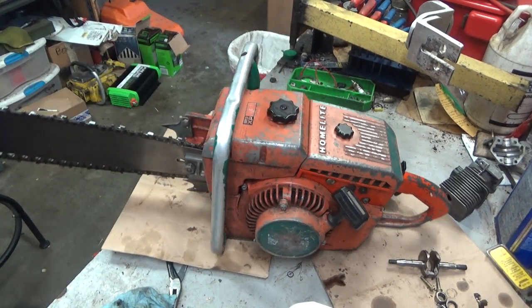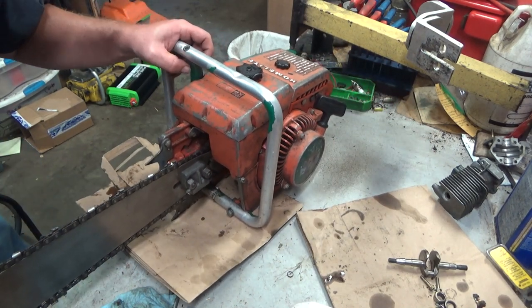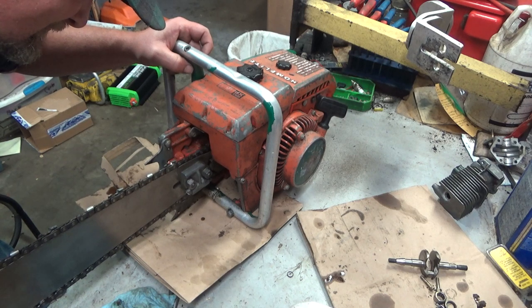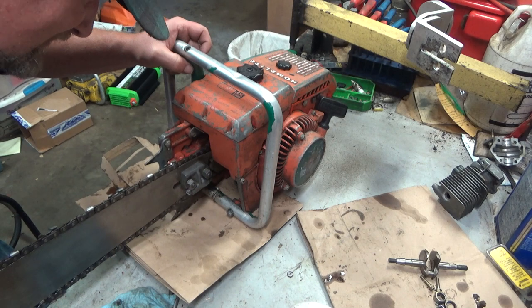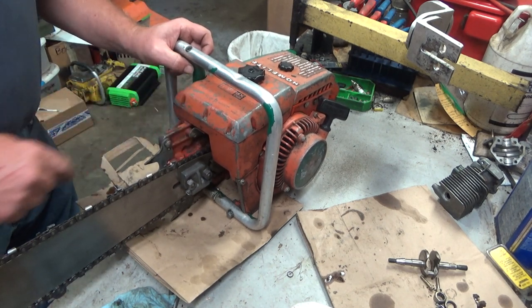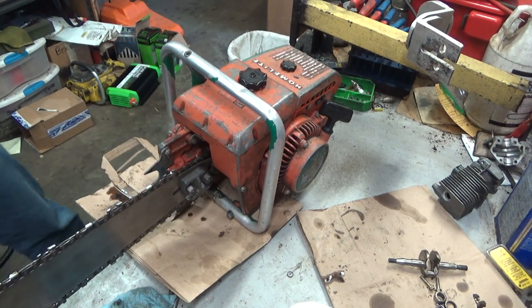I can't really tell what the hell is written on the front here. It says 'Ford Free Service something' — S-C-I-T-U-A-T-E — I don't know if that's a name. Why they would have 'Ford' scratched into a Homelite beats me, I don't know.